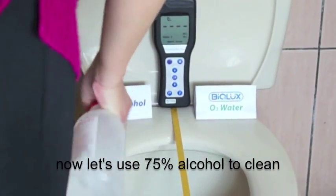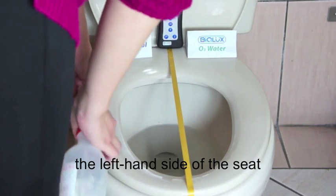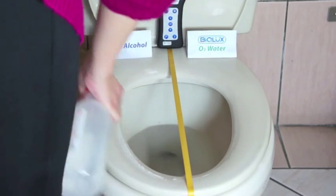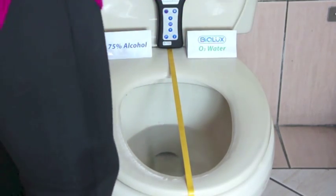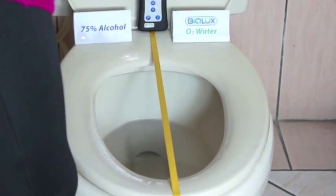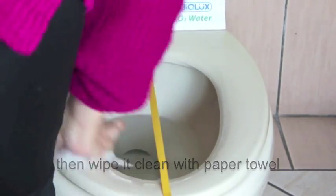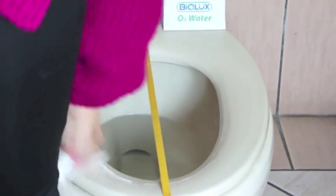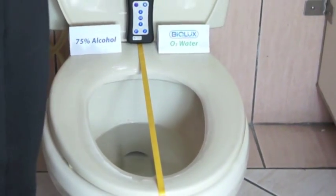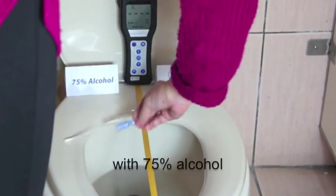Now let's use 75% alcohol to clean the left-hand side of the seat, then wipe it clean with paper towel. Now we collect a sample from the side just cleaned with 75% alcohol.